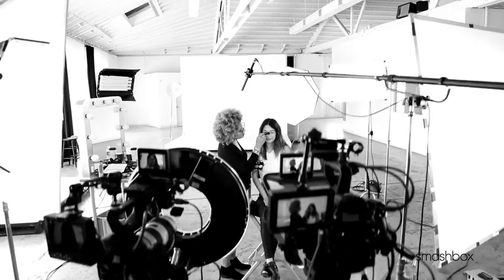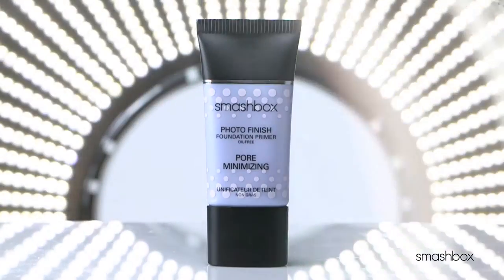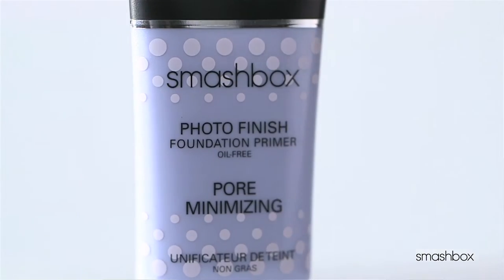If you don't wear primer already, I have a feeling you're going to start after you hear what our newest primer can do. We already know that makeup always looks better with primer. What about a primer that seriously reduces the appearance of pores and keeps shine away? Sounds like perfection in a tube. Say hello to our Photo Finish Pore Minimizing Primer.